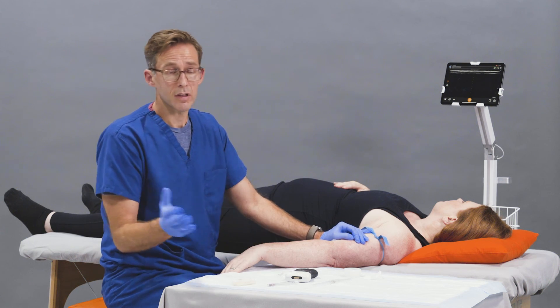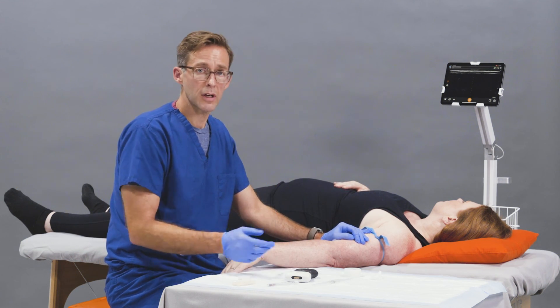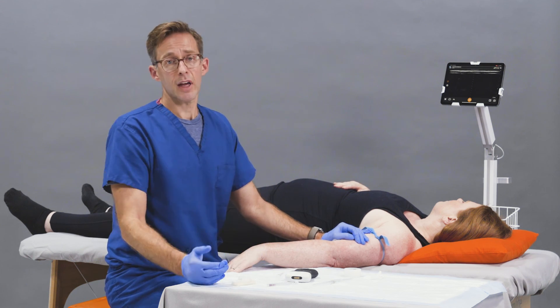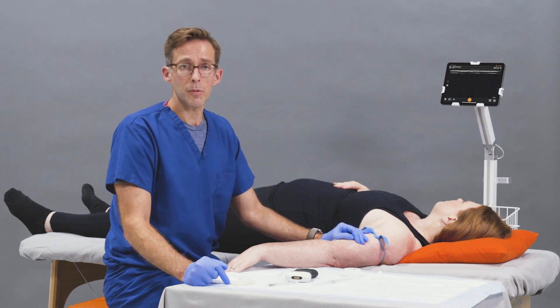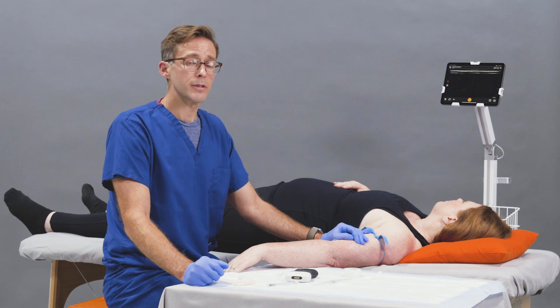We secure the line like any other peripheral IV with normal tubing and put a Tegaderm. Ultrasound can help establish peripheral IV access when no one else can — when veins are too deep to access superficially. It can really help a patient and save them from a central line, a PICC line, or frequent attempts. Thank you.